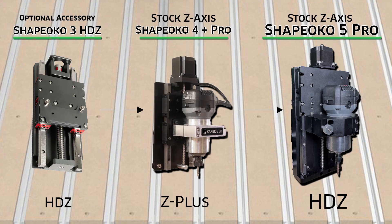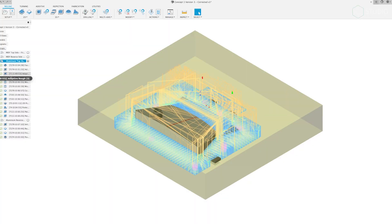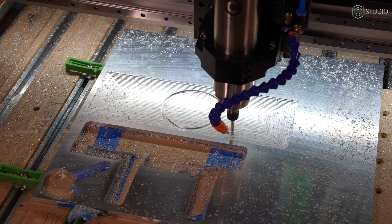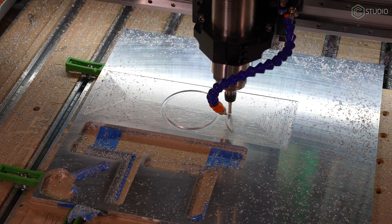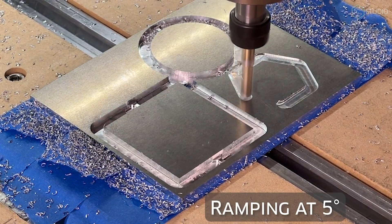When it comes to the Z-axis, the Shapeoko has been ready for a long time. The Z-Plus is plenty good for metal. If you have an HDZ, even better. If you have an HDZ on your 3, you are all set to go. The Shapeoko 5 comes metal-ready from the beginning. With software, you can do it with basic Carbide Create, but you'll want to go slow on plunging. I'd recommend Carbide Create Pro — it gives you engrave as well as ramping, which really makes cutting metal much more enjoyable and easier on all of your end mills.